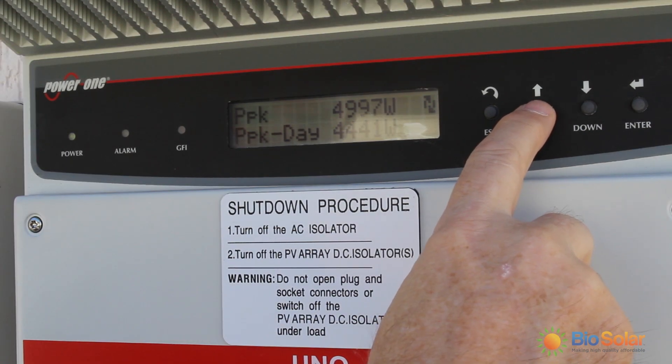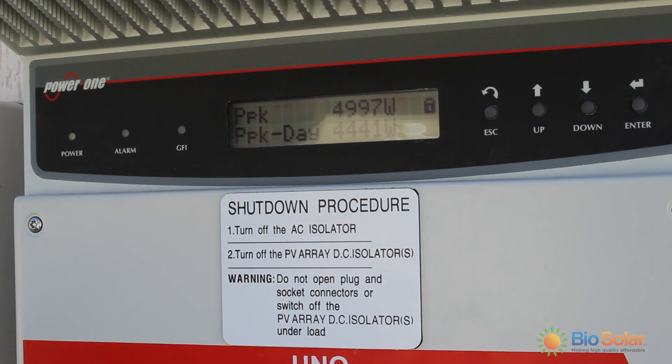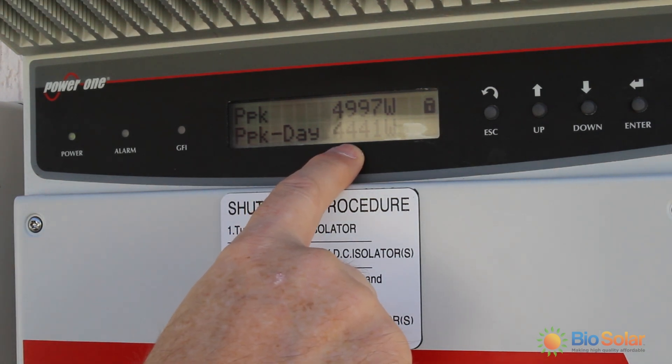This shows the peak that the inverter has reached over its life so far. Today we are looking at a peak of 4.4 kilowatts, which gives you an idea of how the performance is going today and an expectation of how much power you are generating.